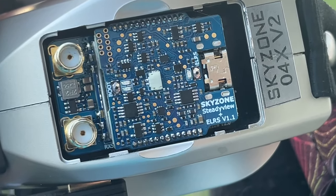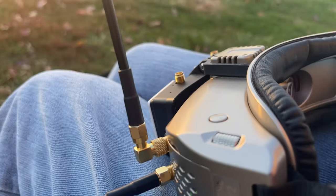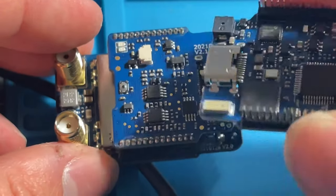Today I've got with me the latest Skyzone SteadyView receiver hardware. This is the end-all be-all to all the problems that people have had with the SteadyView. Or is it? Well, let's find out.